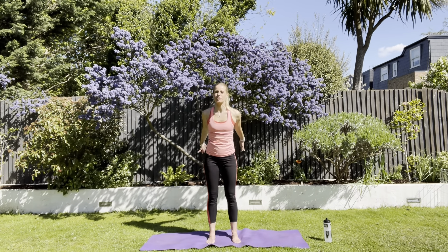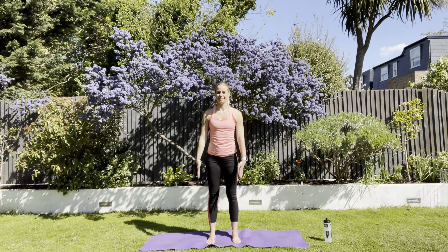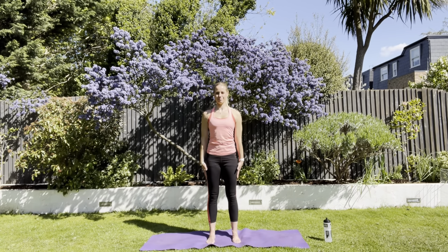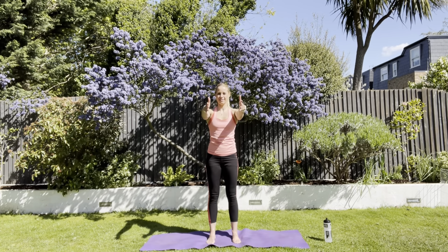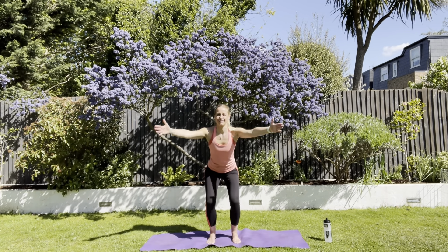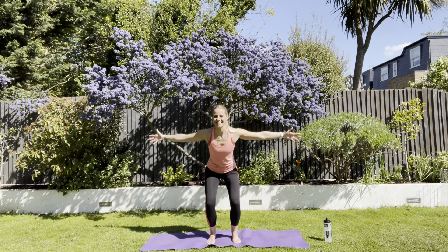Some slightly bigger squats. We're going to squat down, bring the arms in front, open, together, come up, draw in. Down, wide, together, up. Drop through the shoulders. Squeeze in through your tummy. Breathe.